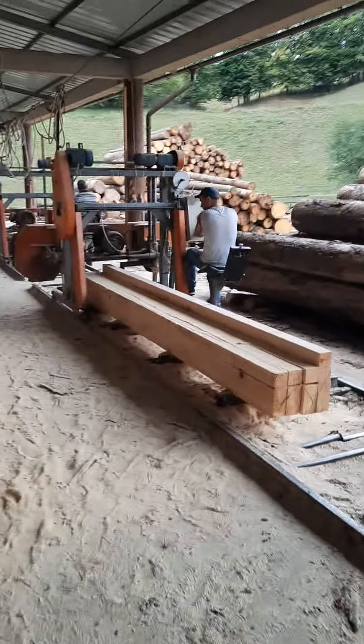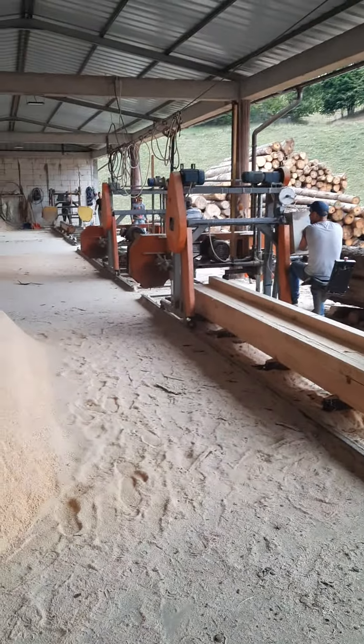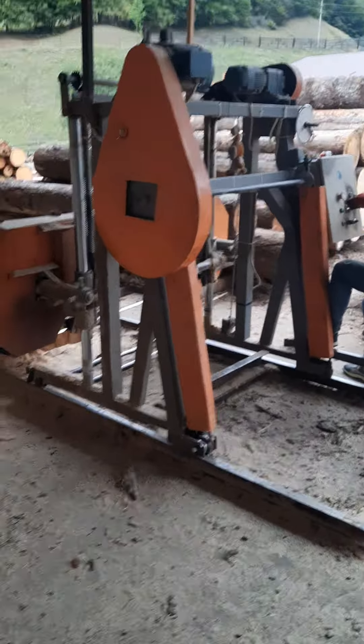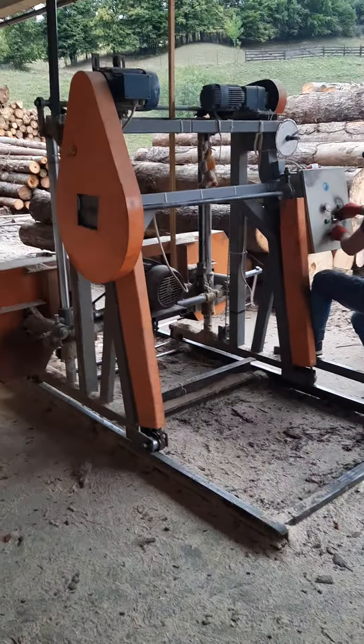Hi there. I'm here with one of our clients, probably the oldest client of ours. He bought from our spiral iron machine, and this one for instance is the SM-FA110.